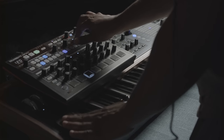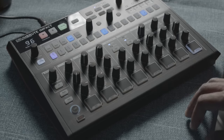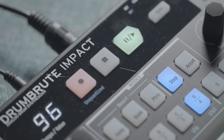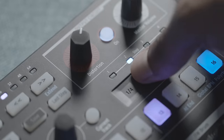Next, the Drum Brut Impact. To me, this is the most fun you can have on a very affordable, all-analog drum machine. But I have to get the one con out of the way first: there is no global filter on the Drum Brut Impact, and that might kill it for you. If that's the case, you've got to get the OG Drum Brut. The Impact has the sounds that you're looking for.